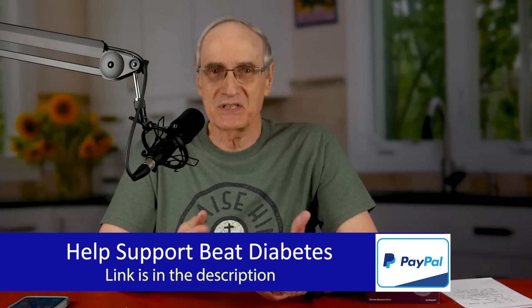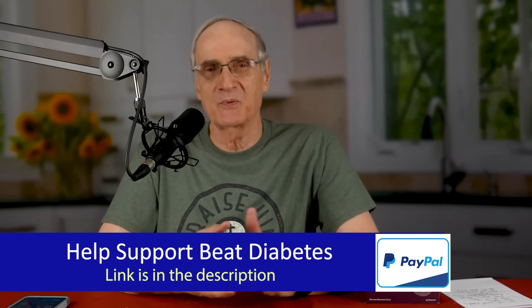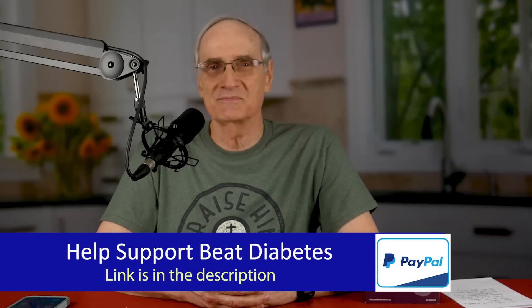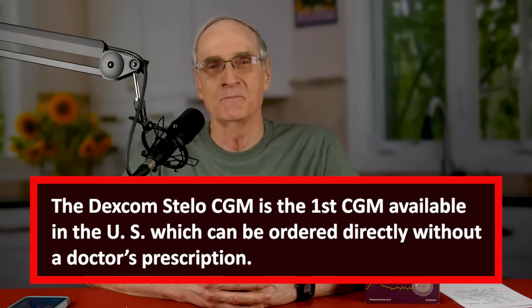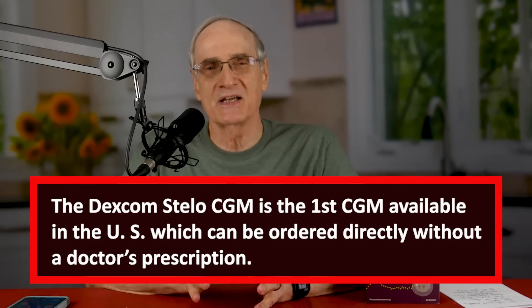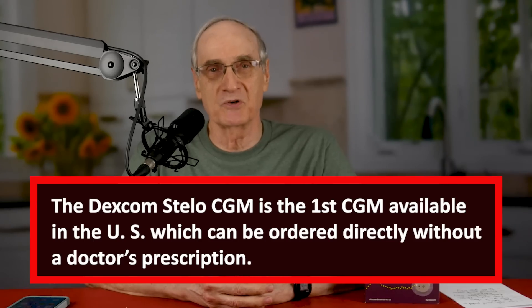Welcome to Beat Diabetes. We're going to talk some more about the Dexcom Stello CGM. Since I talked to you about it last week, I've had a number of people leave comments saying it's too pricey. And I get that — it's really too pricey for me to use constantly, but it is a great device to do some serious testing over the course of a month or so.